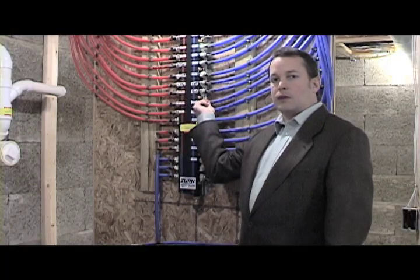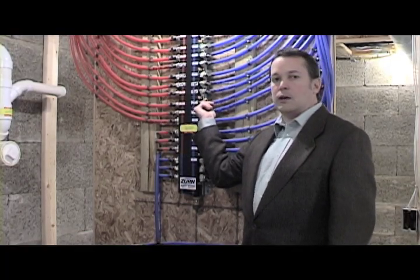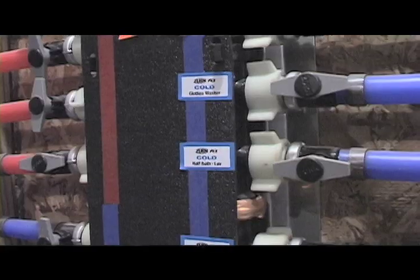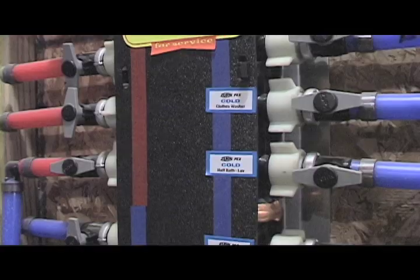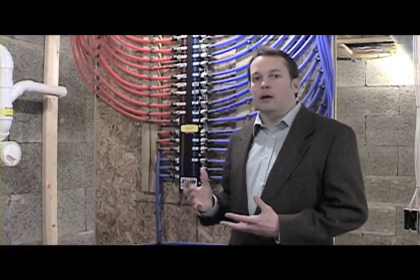So we can simply come and turn off a fixture if we want to work on it — it's much like a breaker panel for an electrical system. Because each one of these is a home run, we don't have to clear out a three-quarter inch line of copper when we're trying to get hot water throughout the house.